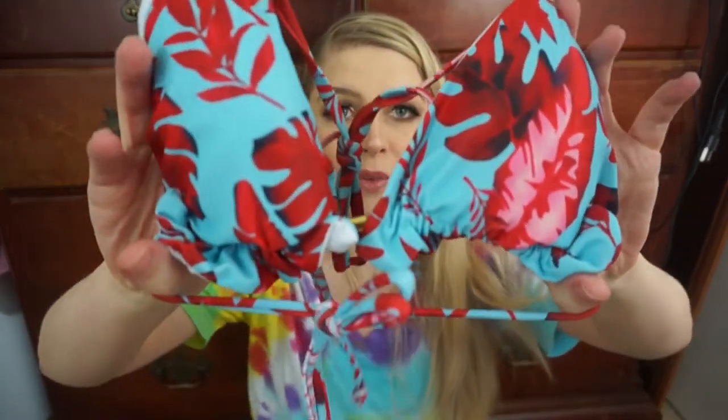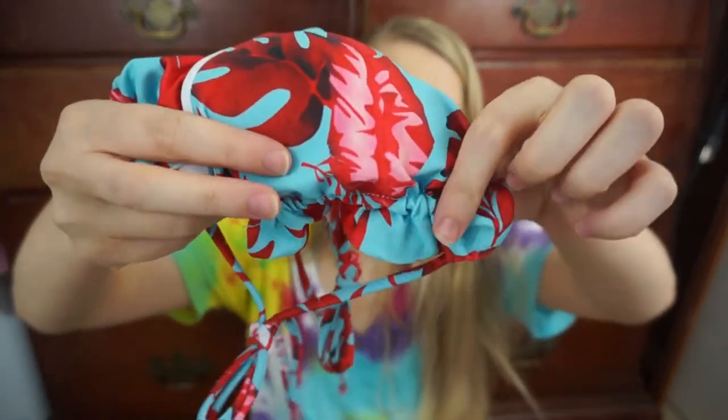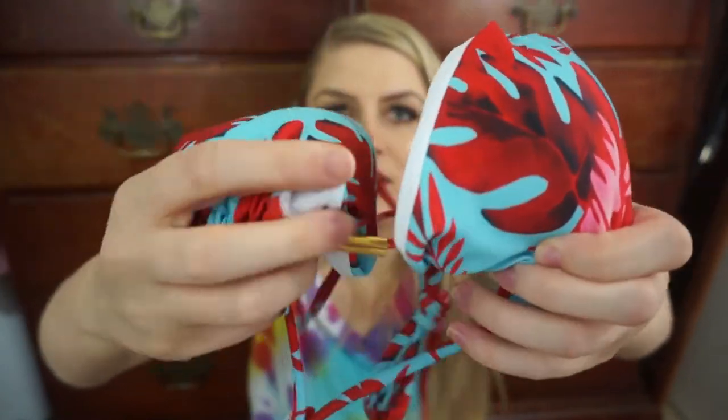Hi guys, happy 4th of July! I just did my makeup and filmed a couple of sit-down videos that will be up soon. I got a little package in the mail from a brand so I thought I would unbox it for today's vlog. This swimsuit is from the brand LIGO Life — they let me pick what I wanted. It retails for $25 and it has this beautiful blue and red color. I mostly picked it for the colors. It has a ruffle, a metal clasp in the middle, and it's like a string bikini.